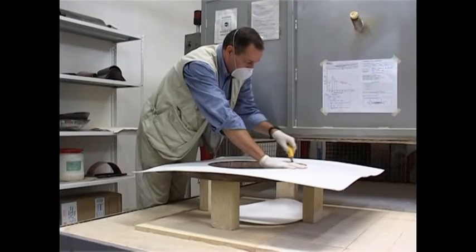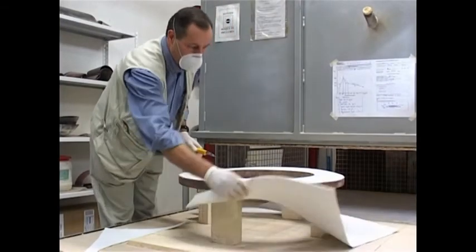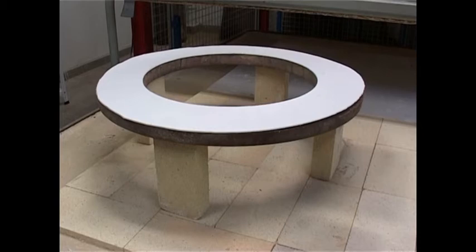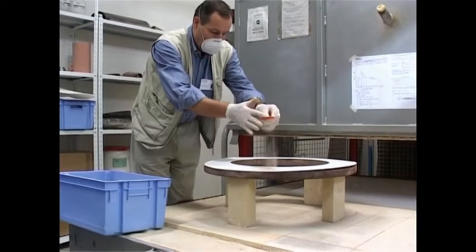Ceramic fibre sheets are placed on the mould and cut into a crown-like shape with a sharp knife. A separator is sprinkled onto the ceramic fibre using a sieve. The separator can be plaster, kaolin or pumice.